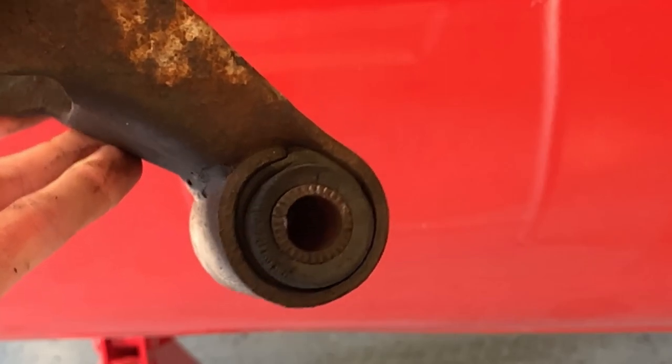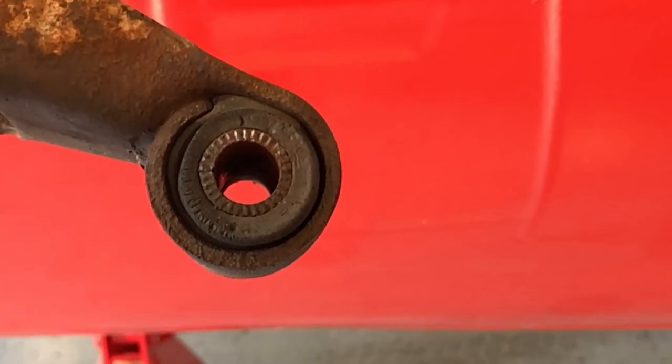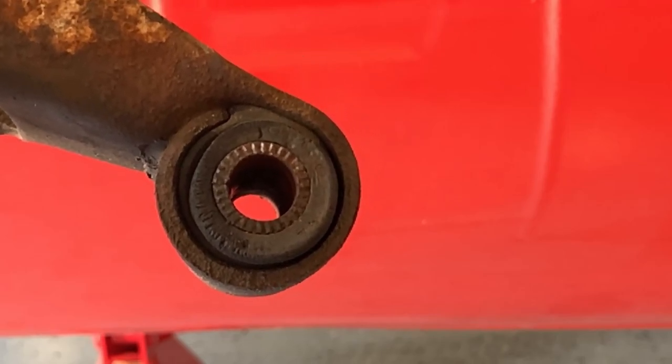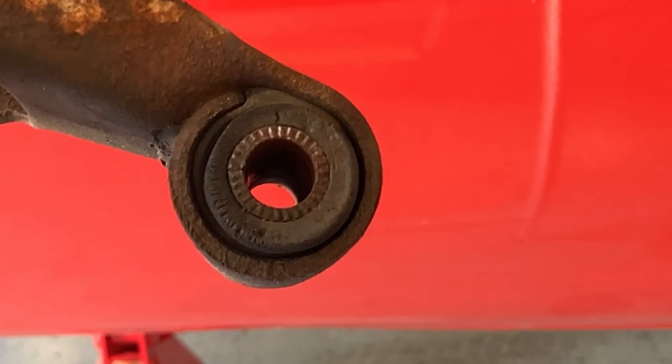You can see here how this bushing is in absolutely terrible shape coming off of the shackle, which is a really important reason why you always want to go ahead and replace the shackles as well. If the bushings are going to be worn in your springs, it's highly likely the shackle is done at the same time, and that's one more connection point that's going to create a lot of vibration and sway whenever you're driving.